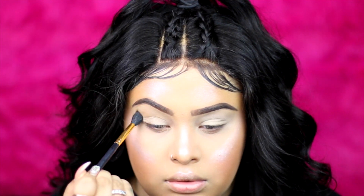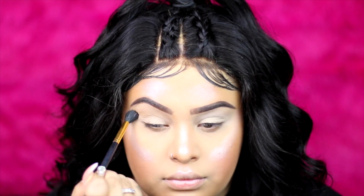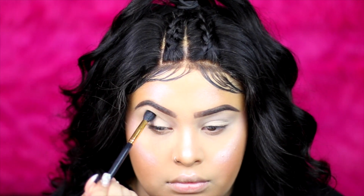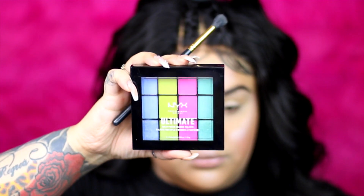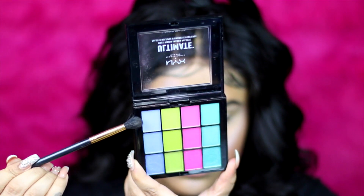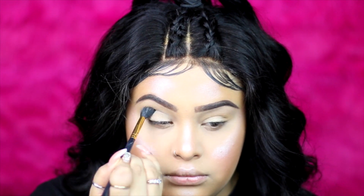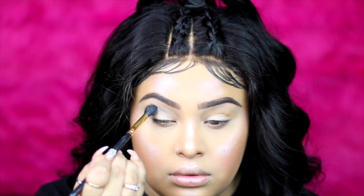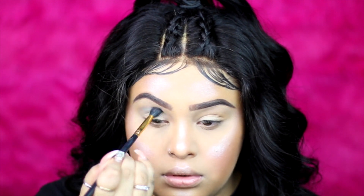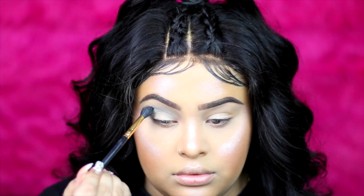For the eyes, I'm going to use Orange Soda from the Anastasia individual — custom palette — and I'm applying that as my transition shade, building it up with a fluffy brush. Then I'm going in with the NYX Ultimate Ultra Eyeshadow Ombres. Now I'm applying the blue shade on my crease where I put the transition shade.